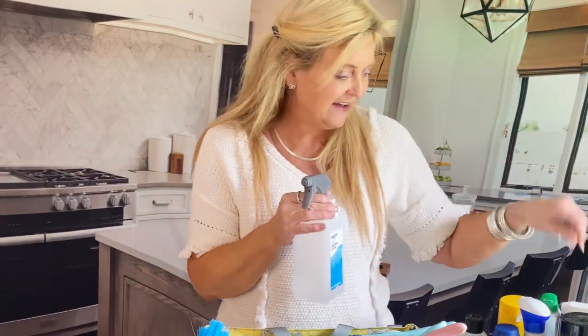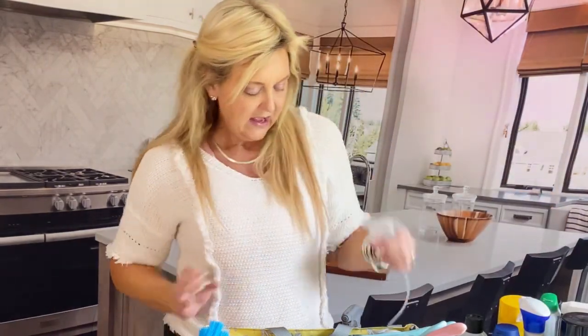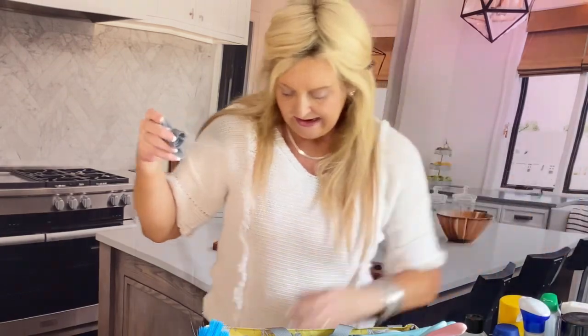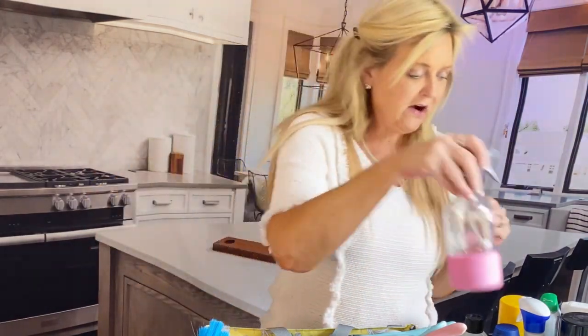So that covers about 70% — bathrooms, kitchens, floors, walls, baseboards — but another big thing we have is windows. I use rubbing alcohol for windows. If you haven't tried rubbing alcohol for windows, you're missing out — this does an awesome job. A lot of people ask me how do you get the spray. Well, these sprayers right here are universal. You just take a sprayer off any old bottle and stick it inside an alcohol bottle. They're very universal, plain and simple. This is excellent for glass, mirrors, windows, anything like that.